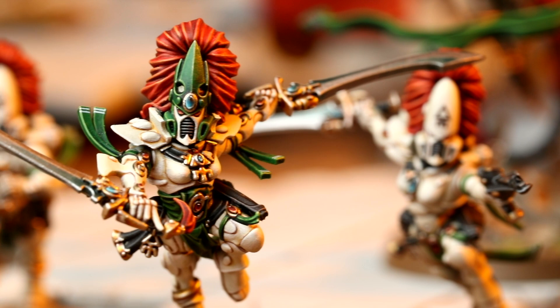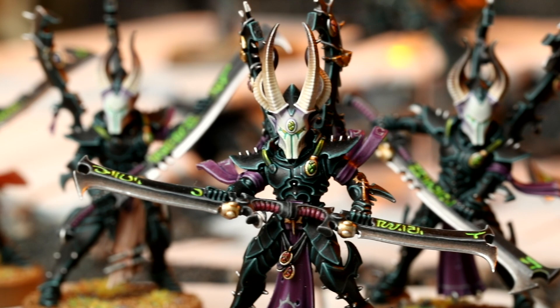We're here today to talk about Blood of the Phoenix — two sides in a box set. Good versus evil, the classic sort of matchup.